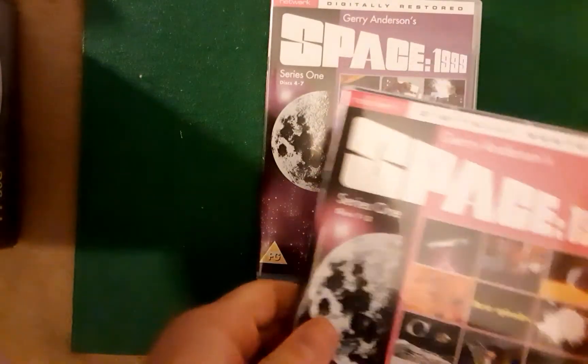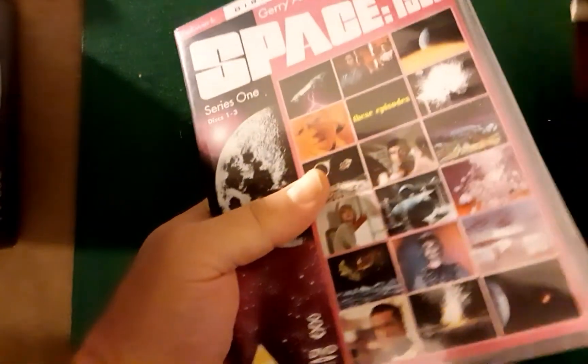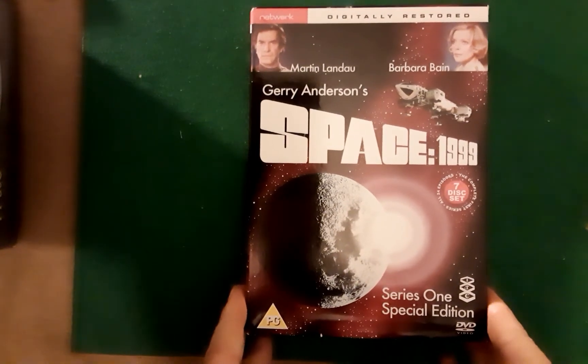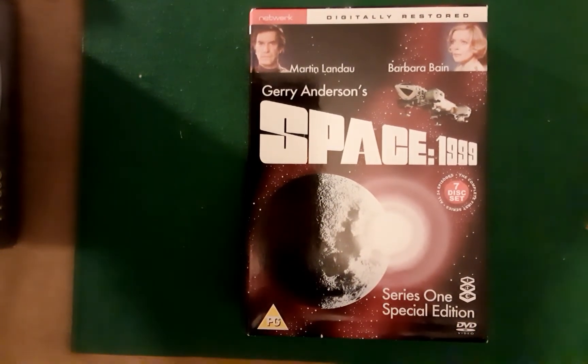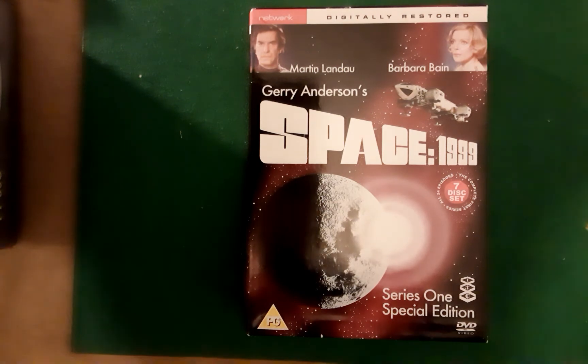My recommendation, if you are buying Season 1 of Space 99, would be to go for this remastered box set. It's back in its original 35mm print, unlike the video releases from many years ago which were on 16mm print. 35mm is much more superior, and the sound quality is also much more superior — it makes the whole series much more enjoyable to watch.